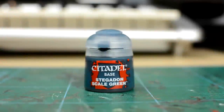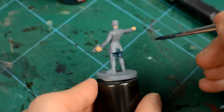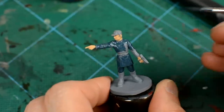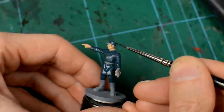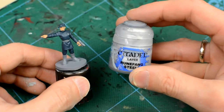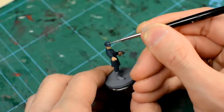Now we're going to paint the uniform, and I'm using Citadel's Stegadon Scale Green, which I think is a bit more interesting than using plain grey. Next, we're going to paint the icon on the hat, the belt buckle and rank badge with some bright silver, neatening mistakes as we go.